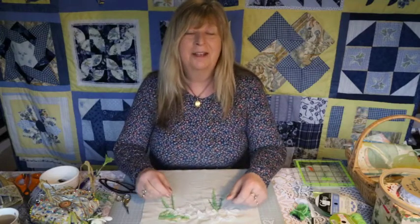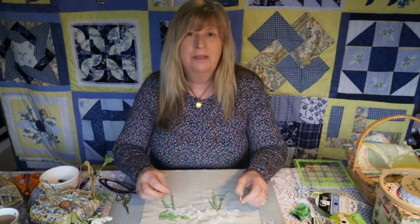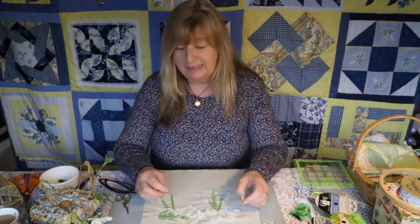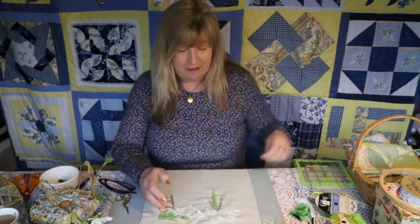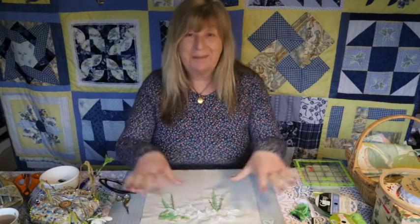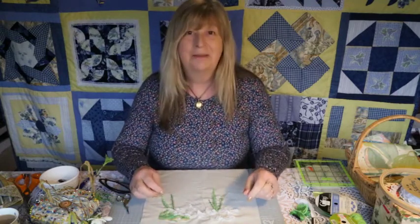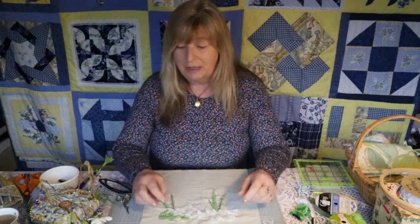Hello, welcome back to Calico K. We're doing part two of the spring slow stitch. If you remember from last time — and if not, please go back and have a look at part one — it sets the scene for this really cute little springtime slow stitch. It's based on snowdrops and catkins and the hope of spring and all that comes with it.